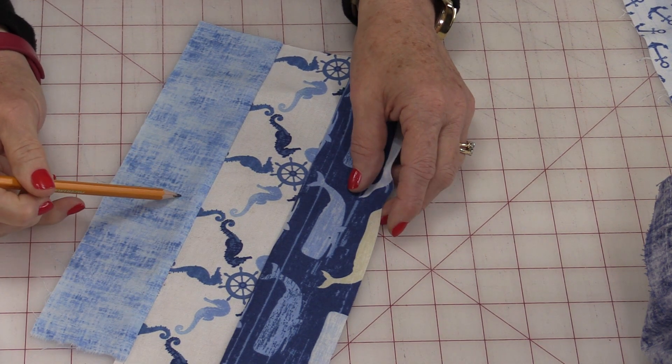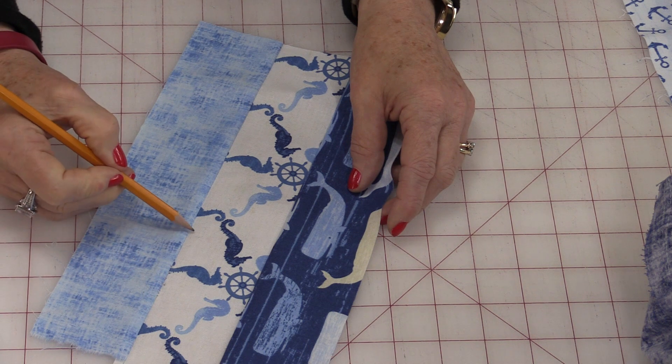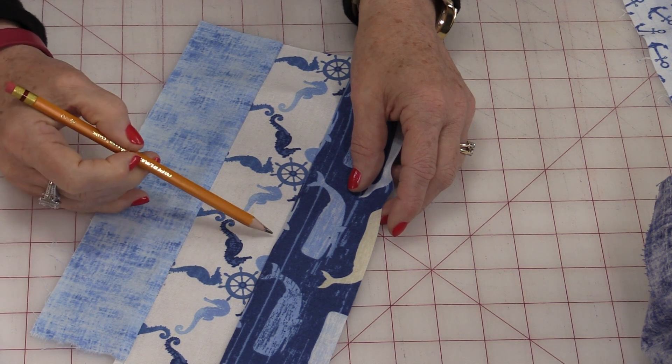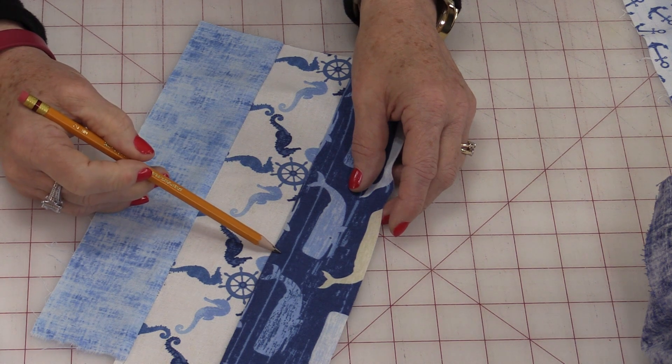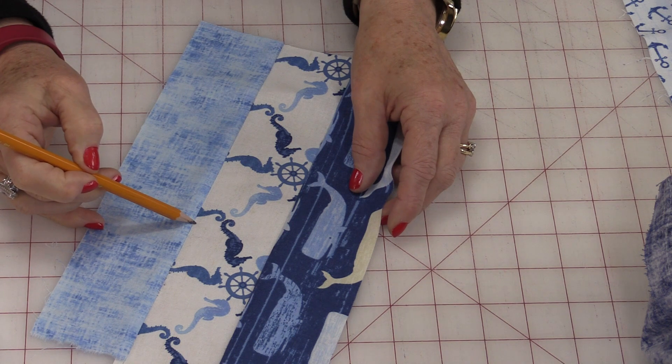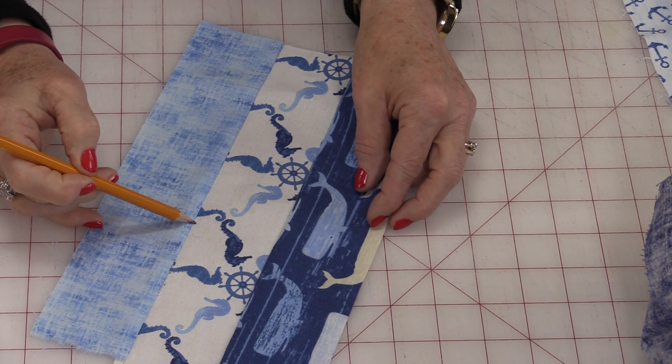When the three pieces are sewn together with the ¼-inch seam allowance, I've lost the ¼-inch here and I've lost the ¼-inch for this fabric here and here, which means this center piece will actually be a ½-inch smaller than what your cut size was.